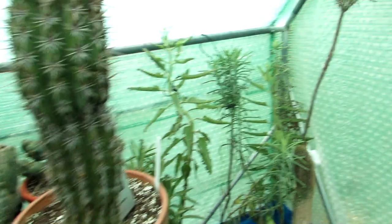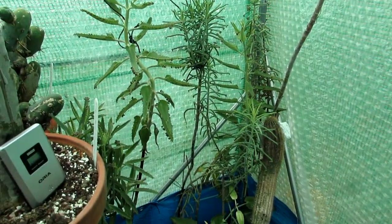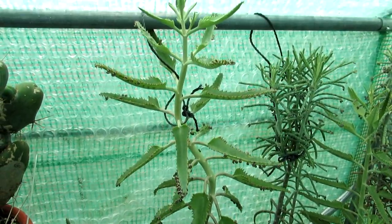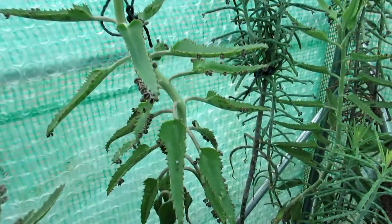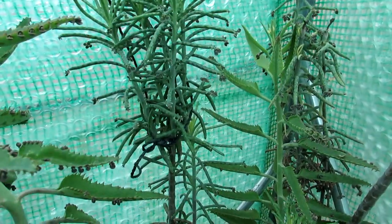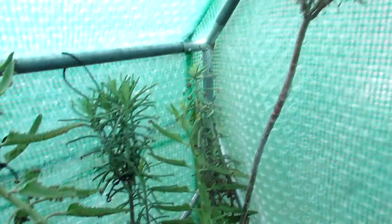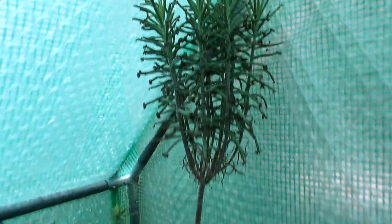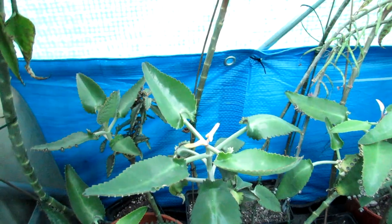These are my Kalanchoe mother of thousands plants — I have three different types in the polytunnel. This one is the Kalanchoe delagoensis × tubiflora, which has narrow leaves with little baby plantlets along the edges. Then I have my Kalanchoe tubiflora with little babies at the very tips, with more slender modified leaf segments. And then I have my more commonly seen Kalanchoe daigremontiana at the bottom, nicknamed the alligator mother of thousands, with wider leaves.